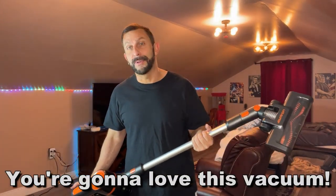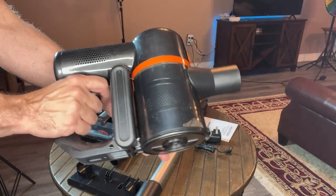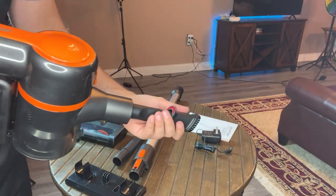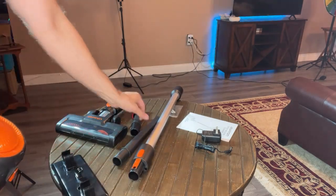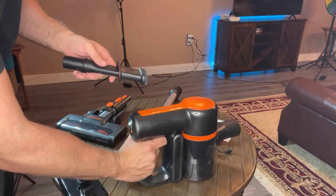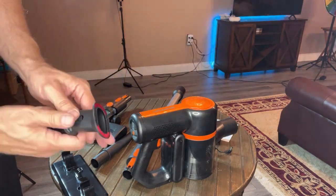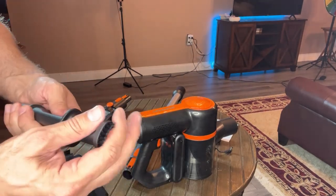Thanks for watching — stick around for the up-close portion. Now let me show you everything that's in the box. Here is the main vacuum motor portion. You have the extension wand, or you can use it short, which is great for cars. There's also a wall mount and the nose attachment, great for getting in between seats. It looks like it's reversible — it's got the velvet tip there. You just flip it over and you get the velvet tip or the normal brush tip.